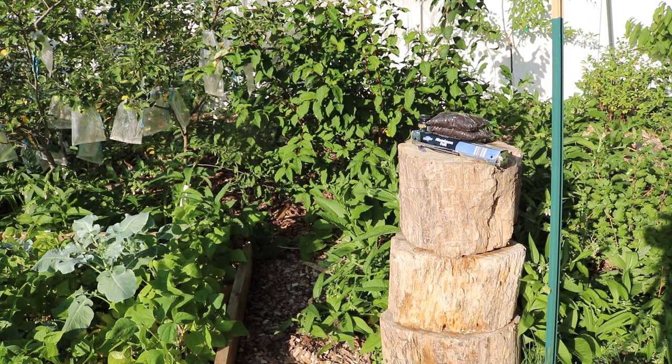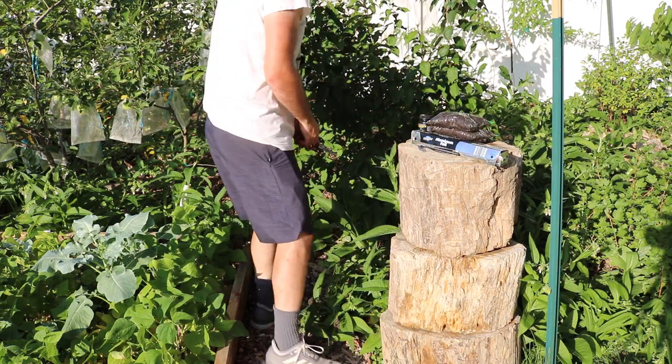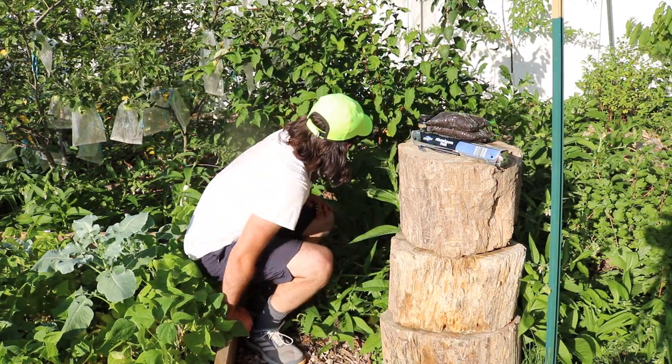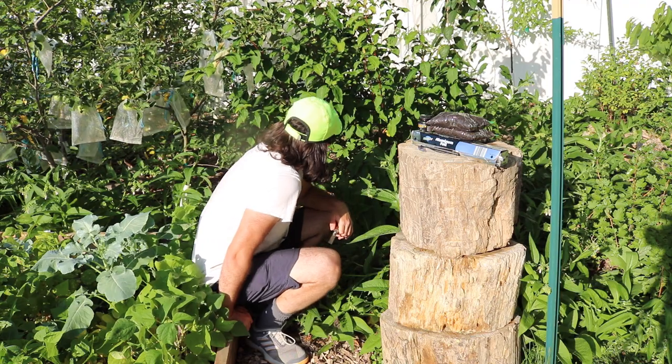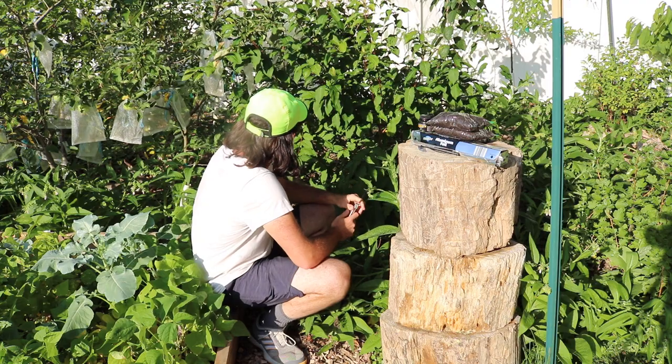All right everybody, this is Ross. We're going to be propagating my Gumi bush today. And this has become one of my absolute favorite fruits here that I grow in the Philadelphia area. This is the bush right here that we're going to be propagating.